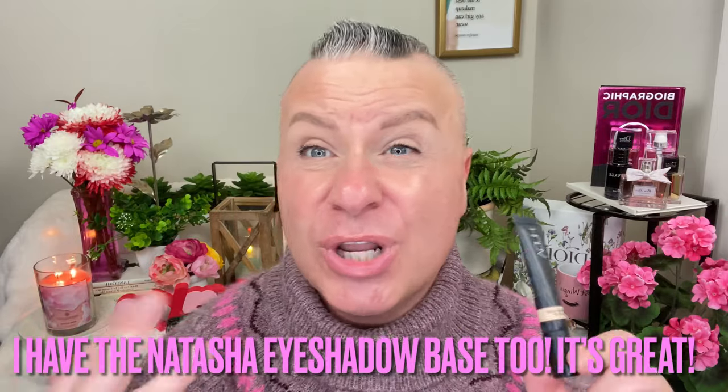Let's get started! I have my brows on, I did a little bit of mascara, and I've been doing the Huda Overachiever Concealer as my eyeshadow base — I'm really enjoying it. I have it in the shade Cotton Candy and it works really well as an eyeshadow base, so if you guys have this in your collection and want to use it as a base, it works really good.